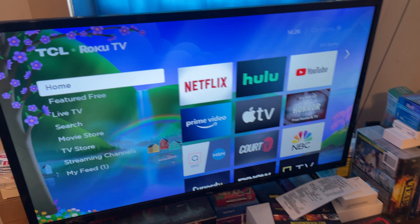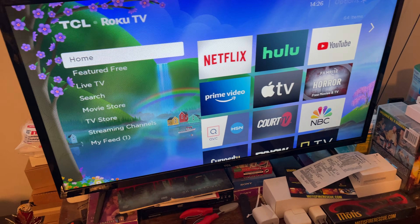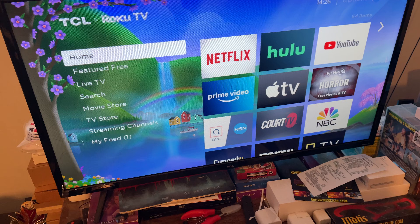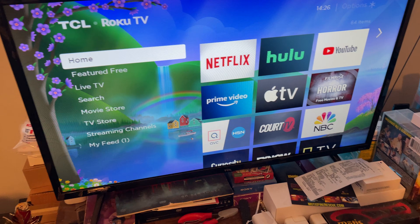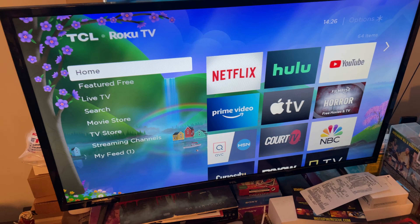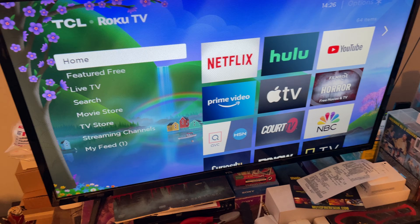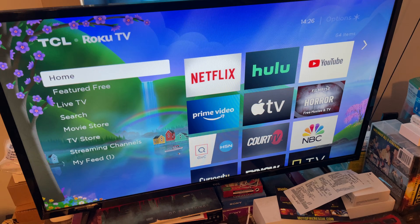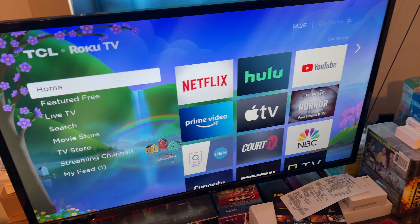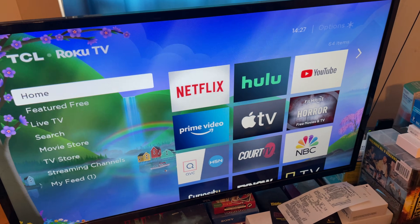The TV comes with a USB port so that you can plug into the back any type of media device, like a flash player, external hard drive with media on it — photos, videos, things like that. You plug that into the back and the media player on the TV will play the media. But it doesn't come with an Ethernet port that you can plug into to get a wired connection.